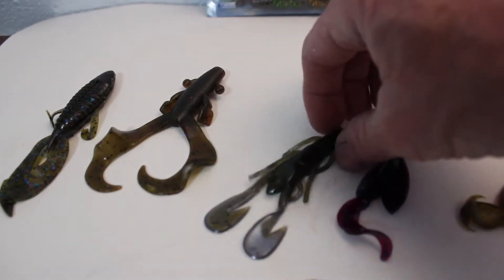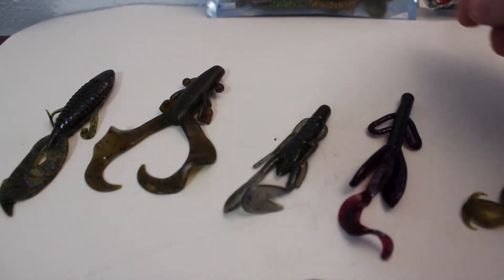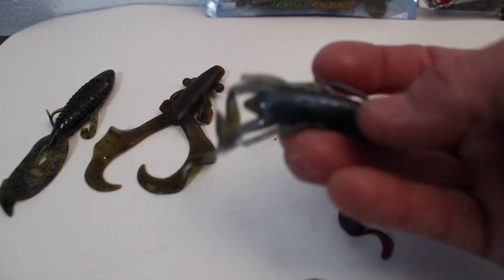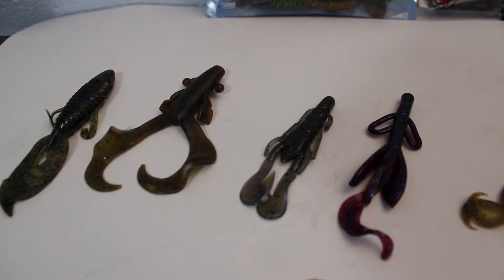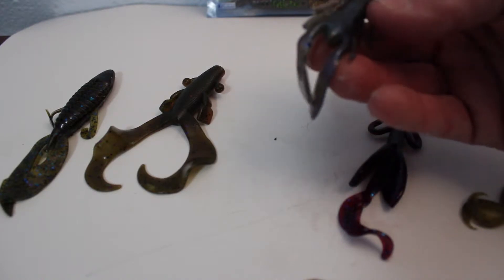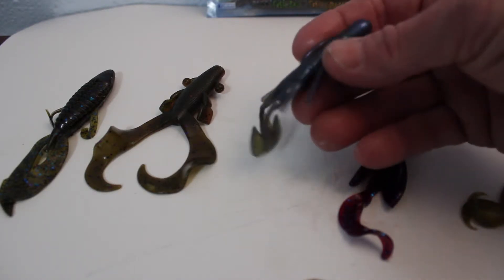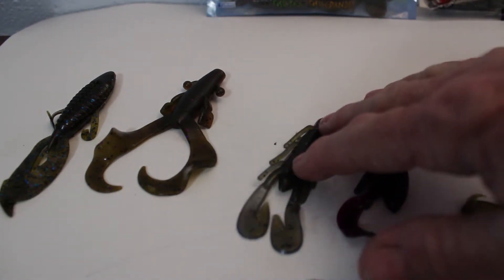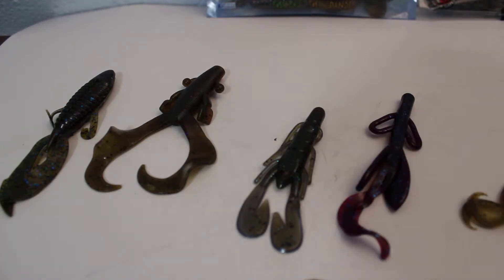This is a Speed Crawl — and everybody probably has that too, by Zoom. The bag says it's green pumpkin blue flash, and it is — it's got some blue in it. I thought it was that new color, moonsault or something, but it's not. You can see it's got a little blue shimmer to it and it's green pumpkin on this side. That's a good color. And these are good jig trailers too — you can use any of these for a jig trailer.